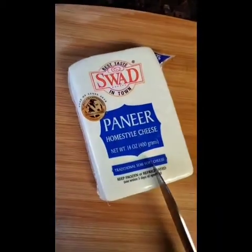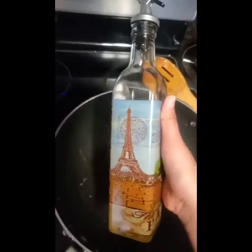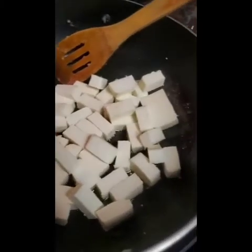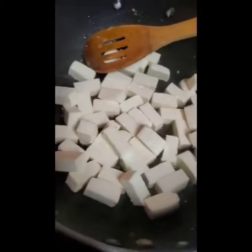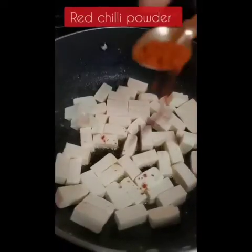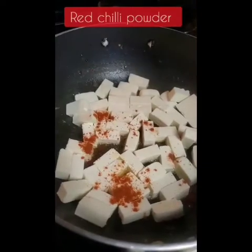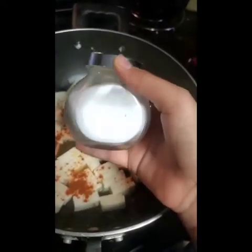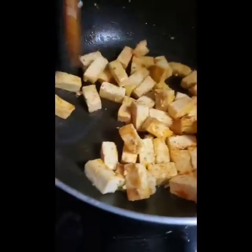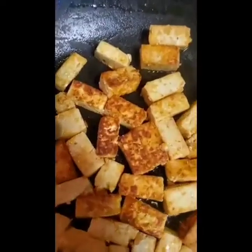You're going to want to cut up your paneer, add some oil to your pan, add the paneer to the pan, and add red chili powder to give your paneer some flavor. Also you want to add salt to your paneer. And as you can see, we've gotten some color on the paneer, so we're going to go ahead and take it out.